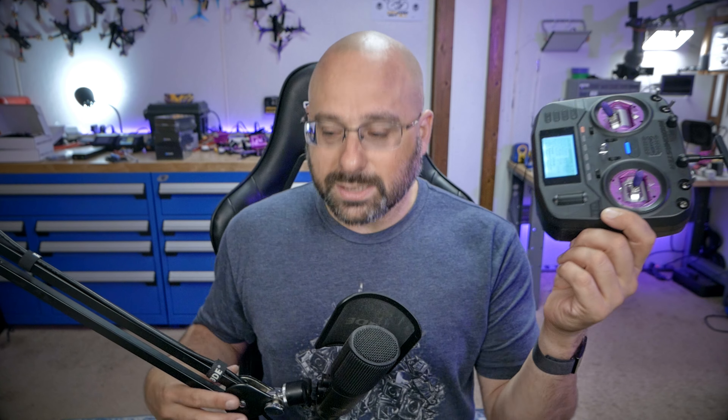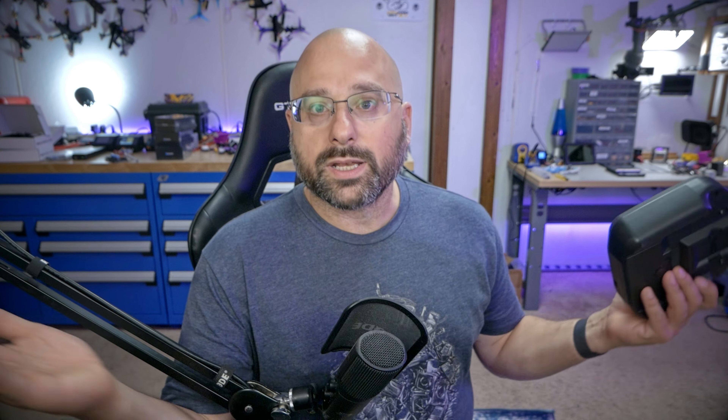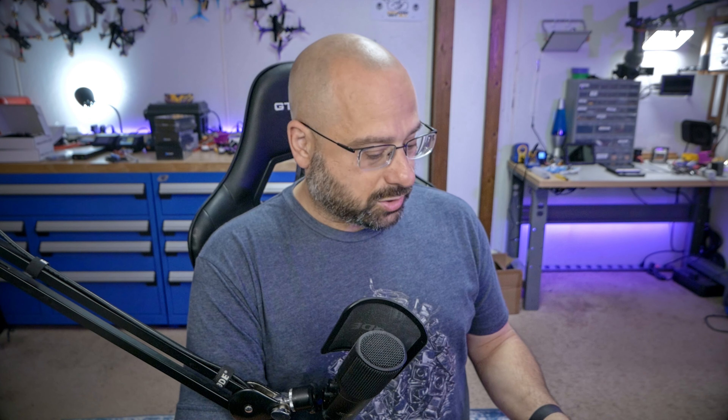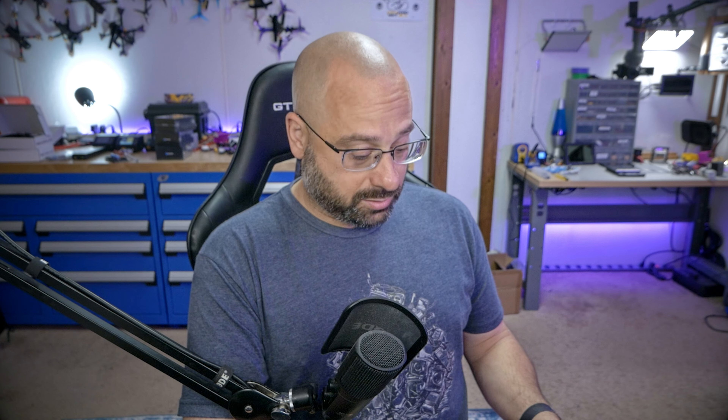The next thing I need to do is bind my ExpressLRS receiver to my controller — and I've just done that. There is an annoying little quirk to Happy Model receivers you won't see in my tutorial. It says 'model mismatch' at the top of the screen because Happy Model ships their receivers with model match turned on, which is an option that should be off by default. The fix is to go into your ExpressLRS Lua script, find where it says model match, turn it on and then turn it off again. That will fix it. Then you should have a solid red LED on the bottom and you're connected and good to go.